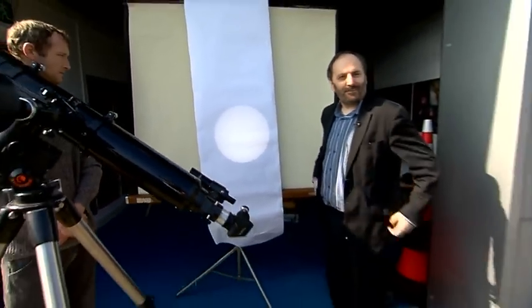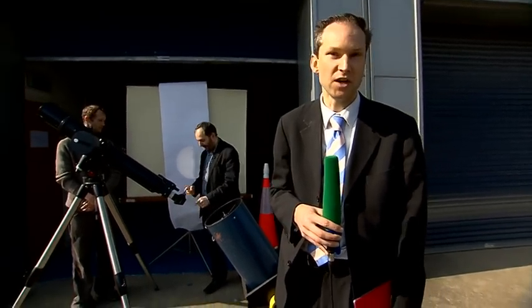Well, David Moore, thanks very much indeed for giving us that lowdown. An exciting morning ahead tomorrow, if the weather is kind to us. There's a full list of the events happening around the country available on the RTÉ website.